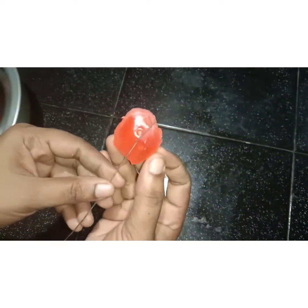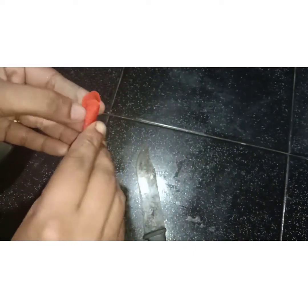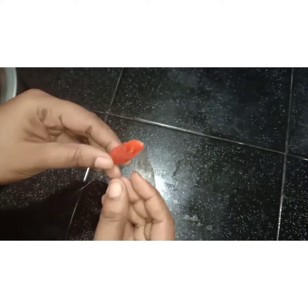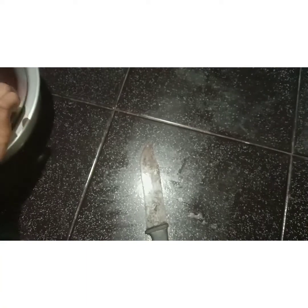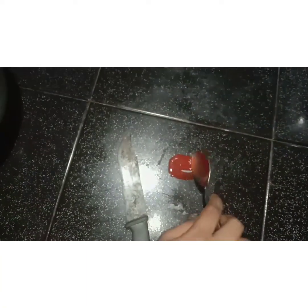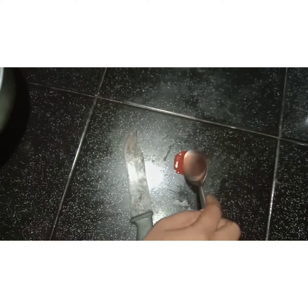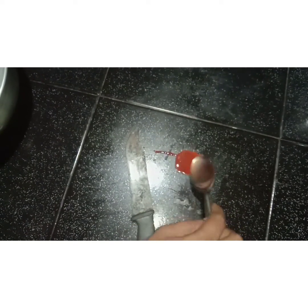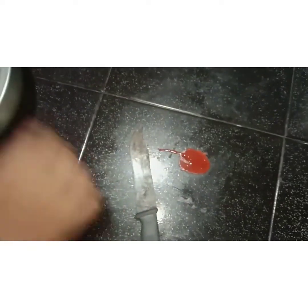Let's take a little bit of the rose flower and put it in the middle of the rose flower.